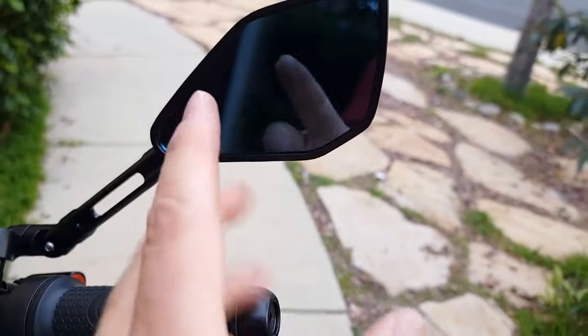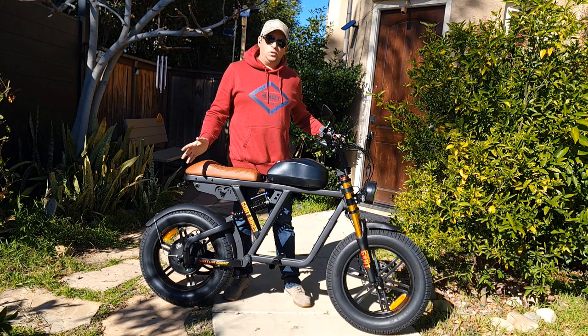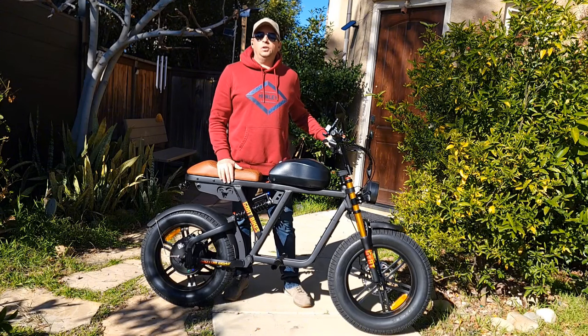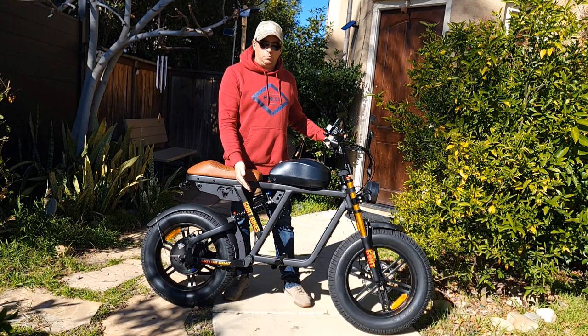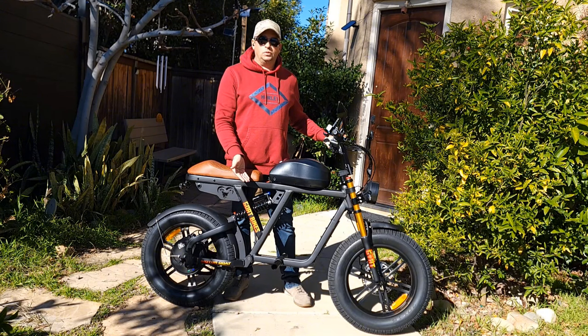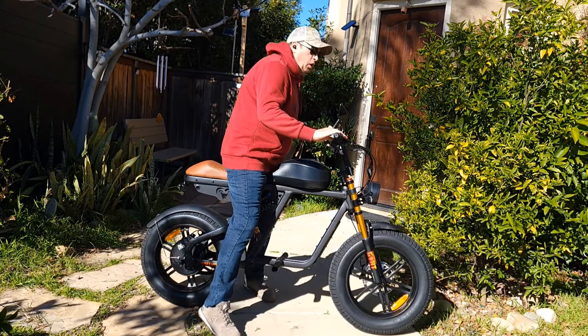If you need a more detailed assembly video, check the link in the description. That's how the Motor Goat V3 looks once assembled. I attached the mirror and pegs, and I don't have pedals. If you choose pedals, it will look different. I put the pegs on in the original color, but you can also find a red color and gold, which I might switch to later.